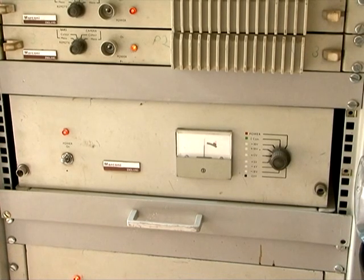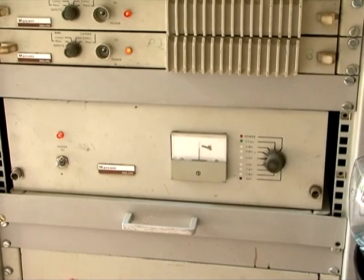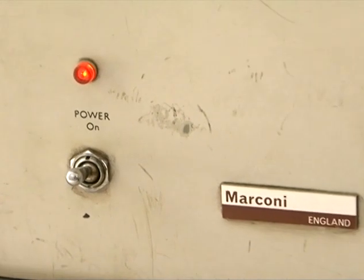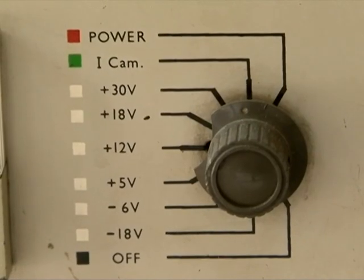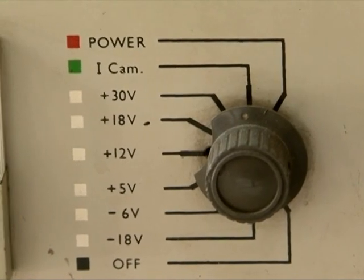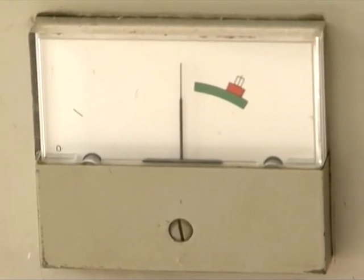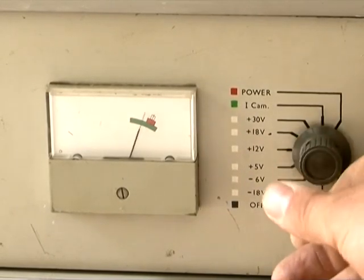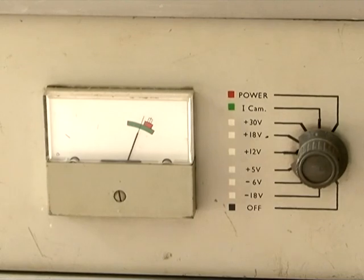Here is the main power supply. It's a linear power supply except for one switch mode device to power the camera. The main on/off switch and a monitoring switch select the parameter the meter is going to measure. The meter has got no numbers on it, just three coloured quadrants — the green, the red and the white — and the needle should fall into the appropriate quadrant for the parameter being measured. There are quite a lot of different voltages required by the CCU.